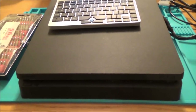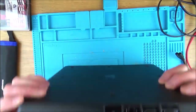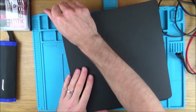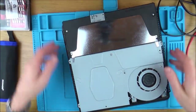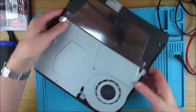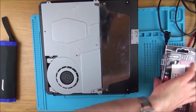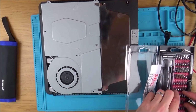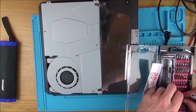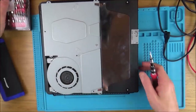Let's get this thing apart and see what is exactly wrong with it. It looks very clean — you can tell it doesn't really look old. It's completely believable that it was bought in April 2018. I'm just going to be fast-forwarding through this now until I have the power supply out, and then we can check that fuse.